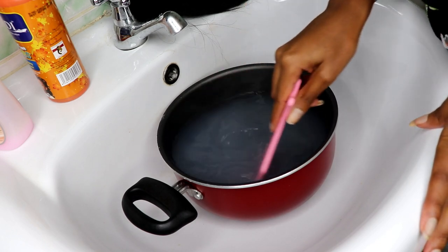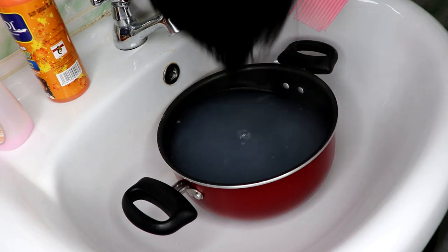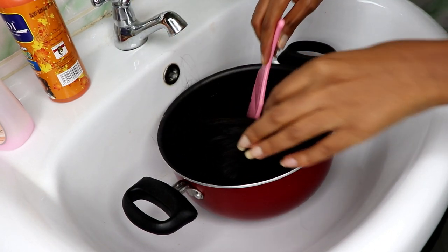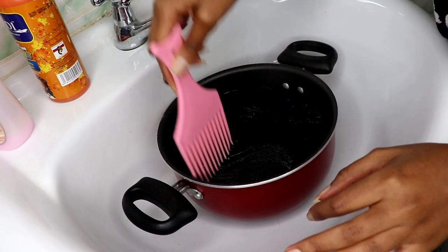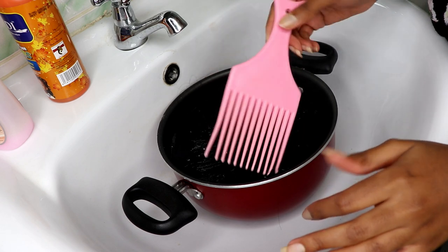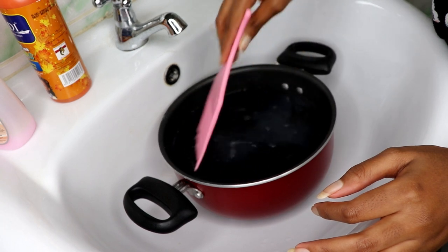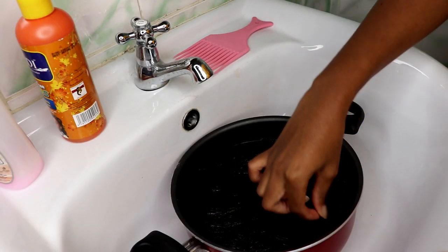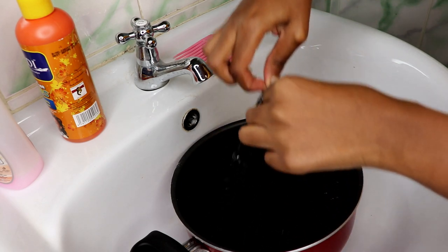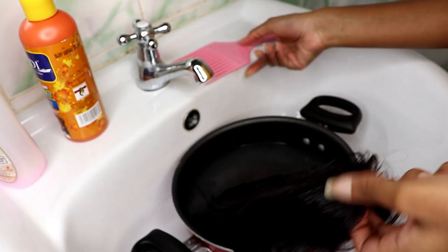The fabric softener is going to act as our conditioner. I'm going to soak the hair inside this mixture and let it sit for about 15 minutes, then come in and comb through the hair and rinse it out. It has been about 15 minutes and the entire bathroom smells so nice. Don't leave your hair for too long because it will become stiff.